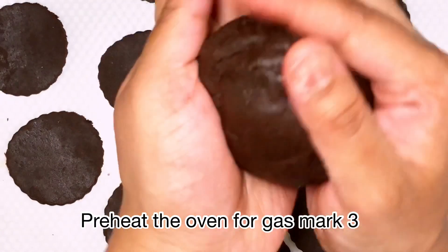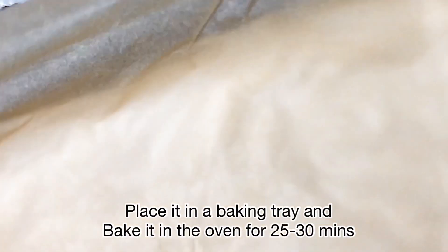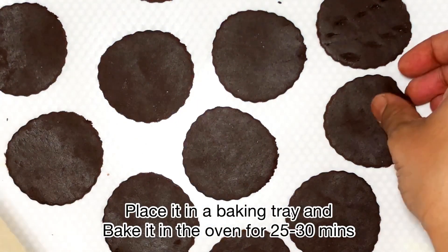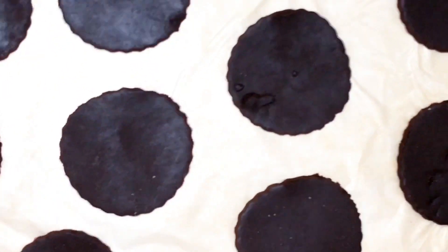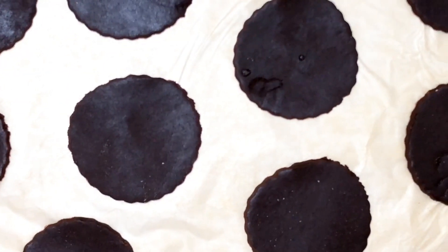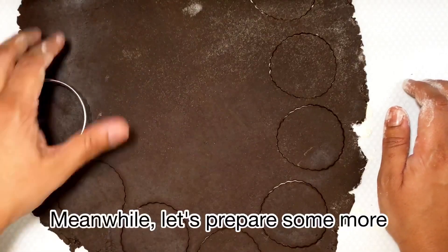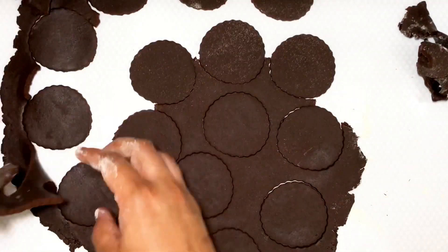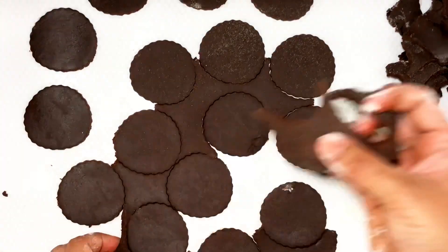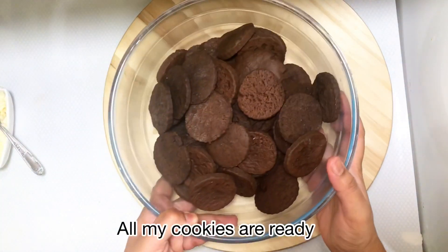I'm giving the dough a small massage to make it smooth again. Meanwhile, I preheated my oven and placed all my cookies ready to go in. I started preparing the next batch — rolled it into a thin sheet, cut my desired shape, took off the excess, and left the excess in the fridge for the next one. My cookies are now ready.